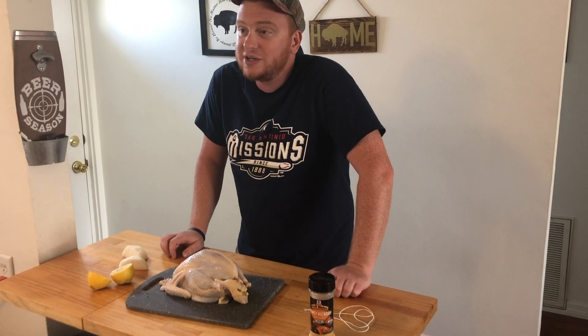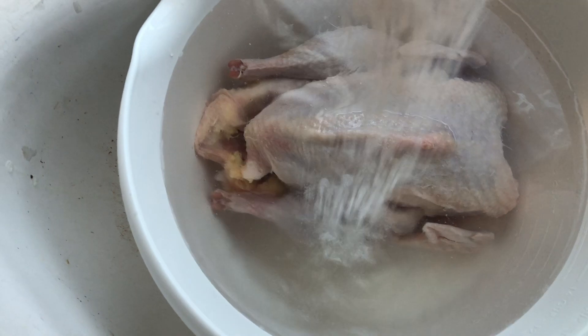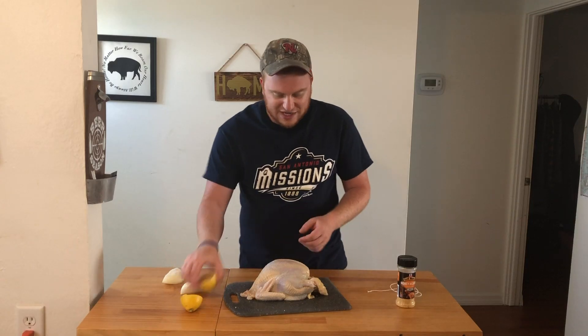So we got ourselves a pheasant. Looks like a chicken, but it's not. So we did brine this pheasant in water, salt, brown sugar — nothing crazy. Did that overnight in the fridge. Pulled it out, rinsed it off, patted it dry, and here we are. So we can dive right in.